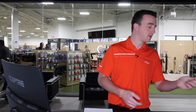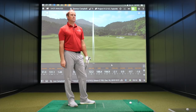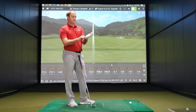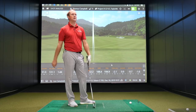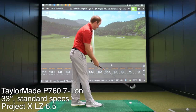Club number two: TaylorMade P760, 33 degrees of loft, 62.5 degree lie angle — so about half a degree more upright than the Srixon. Let's see how far this thing goes; I'll try to keep my swing as similar as I can. My club speed was hovering about 90 to 91 miles an hour. Those last two shots were right on top of each other.